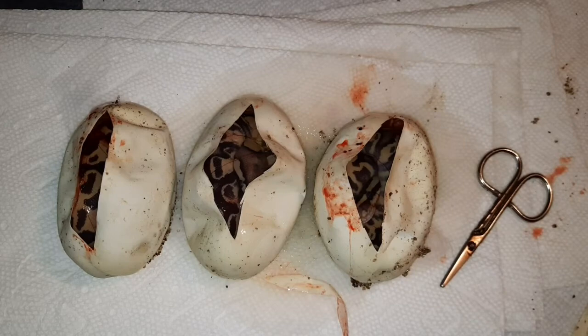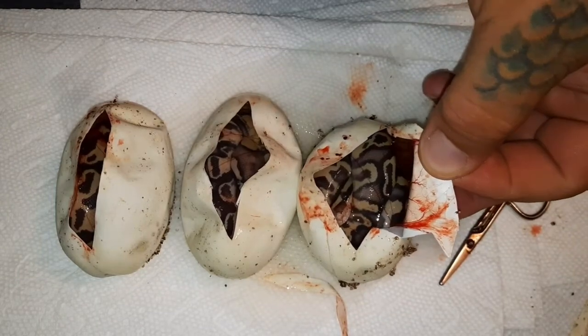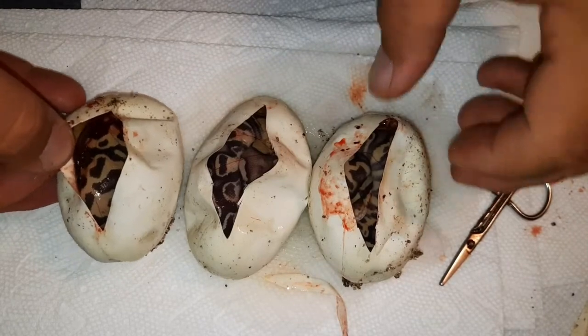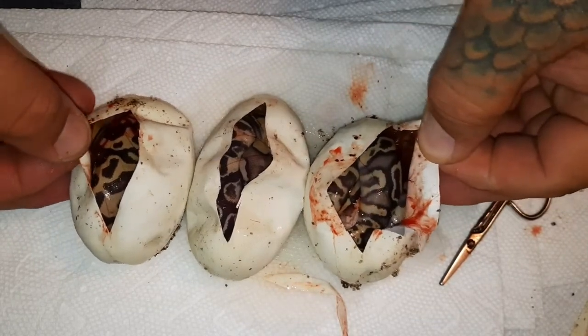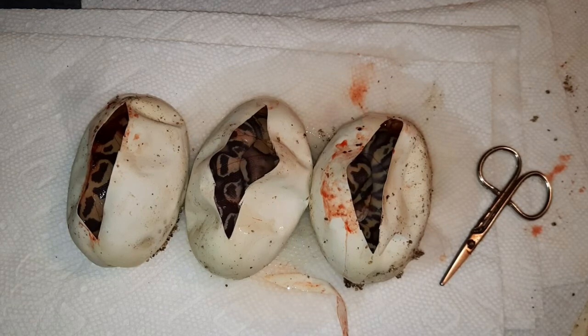There are still lots more breeding trials to do and all kinds of stuff to figure out with this project, but these babies are insane. Once they come out we will do the follow-up video as always — stay tuned. I'm really excited to see these guys out of the eggs, so we'll do the follow-up soon. Until next time, thanks for watching.